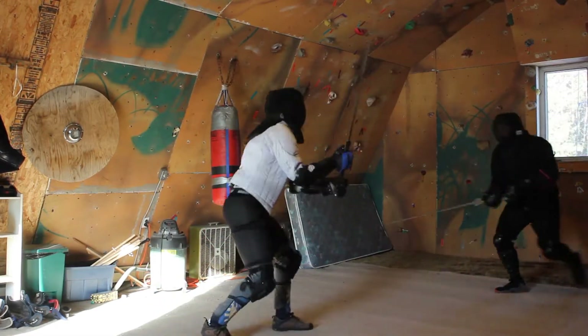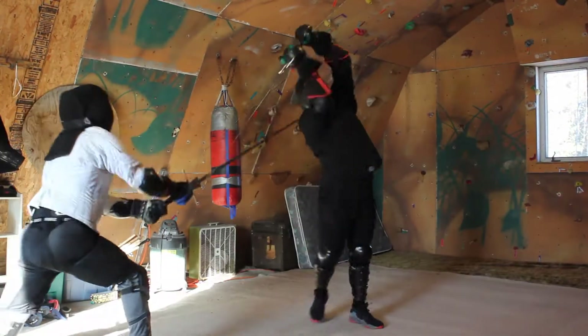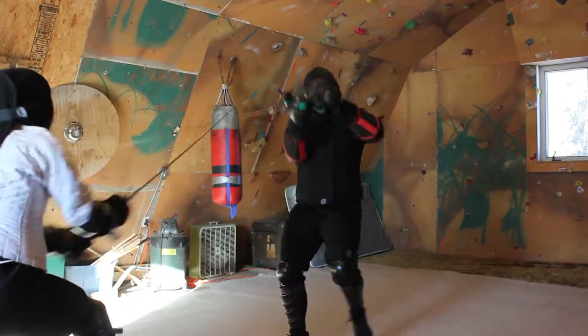Greetings, fencers! The next verses are still in the section of the Zwerhau. This will be slightly out of order. We will demonstrate first the Verker, or Reverser.